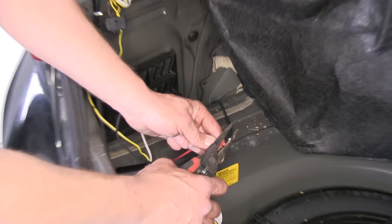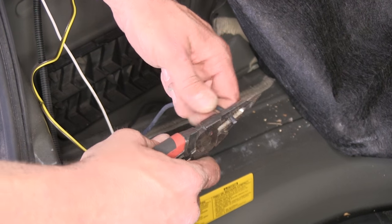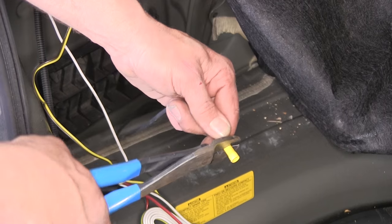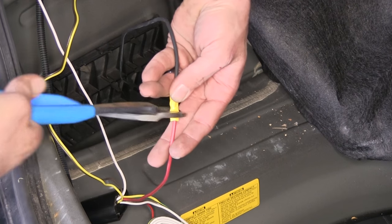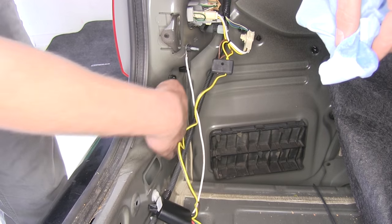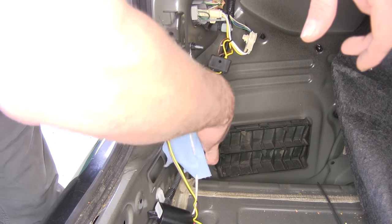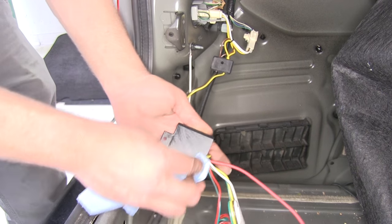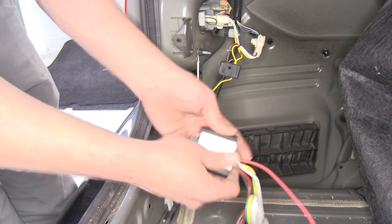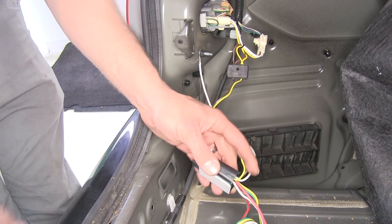We're going to strip back the end of our red wire and the end of our 12-volt wire just a little bit to give us good exposed wire. We'll twist them together, slide on our connector, and get it crimped down. Give it a good pull to make sure it's not going to separate. Then on the back side of the trunk there's a nice flat spot — we'll clean that off with alcohol and clean the back of our box too. We'll take our double-sided foam tape, place it on the back side, make sure it's stuck on well, then place it on the steel where we cleaned.